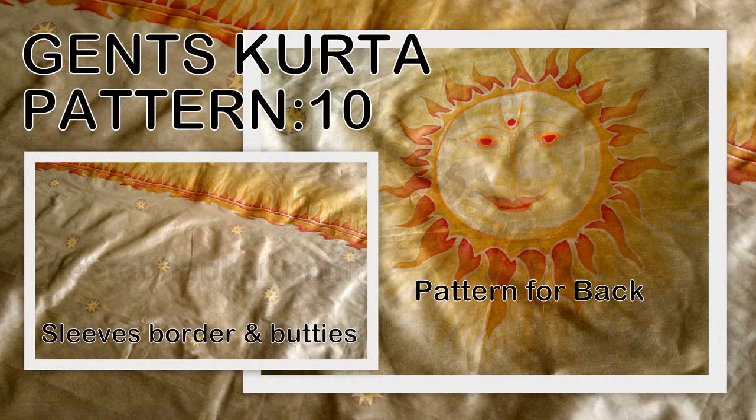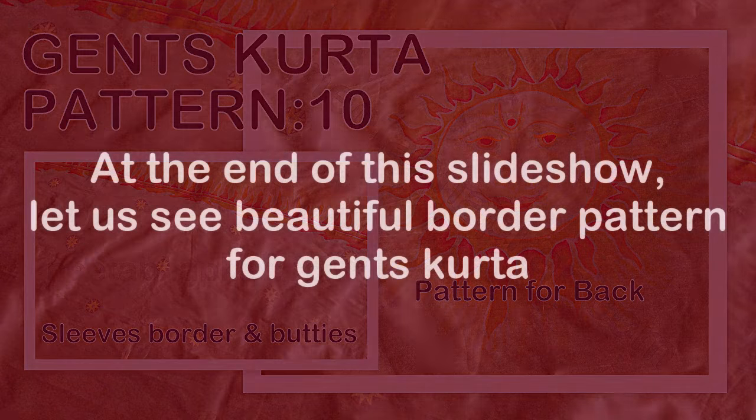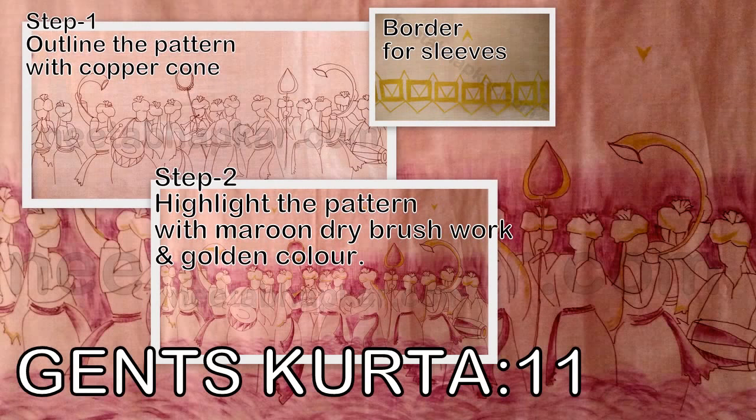The sun pattern is completed in three steps. It is for the back of the kurta. This is how the completed pattern looks — sun pattern for the back of the kurta, border, and Buddhi's.